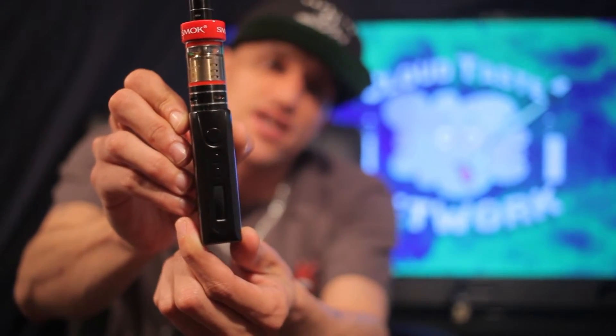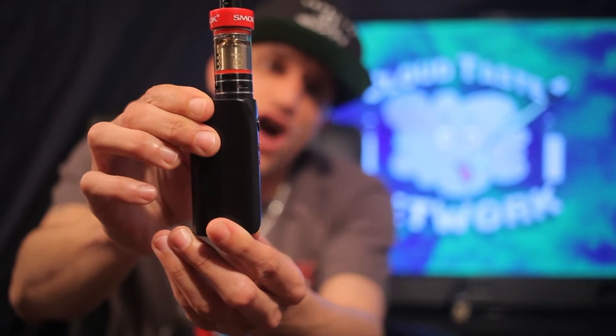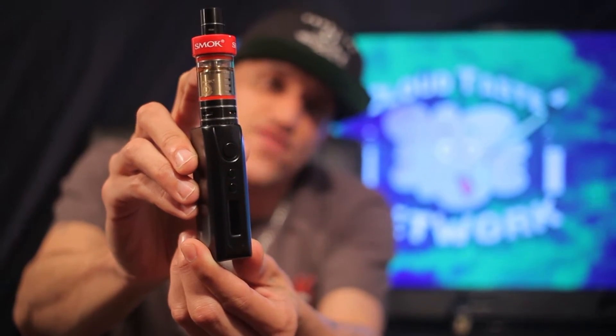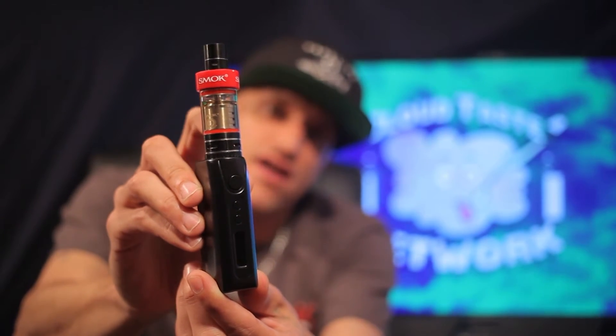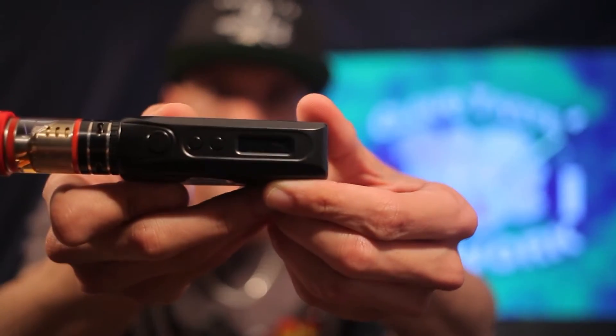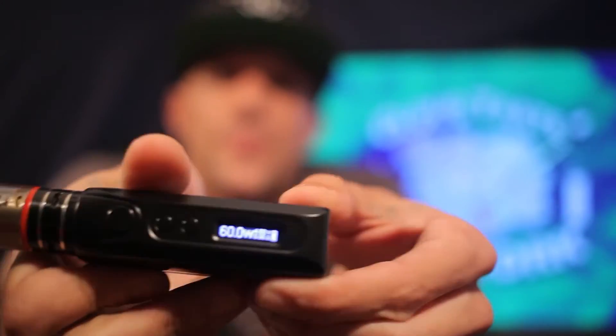Today we're going to be testing this on my IPV D3 — you guys have seen it before but I love showing her off. She's a really nice 80-watt mod, and I've got my new Smok TFV4 mini tank on there filled with some of that beautiful Looper. We're going to be vaping her today at 60 watts, and there is a 0.35 ohm coil in here, so the sub-ohm is pretty low.